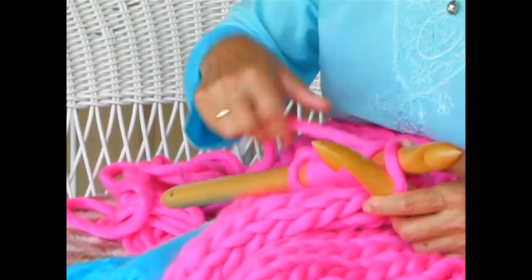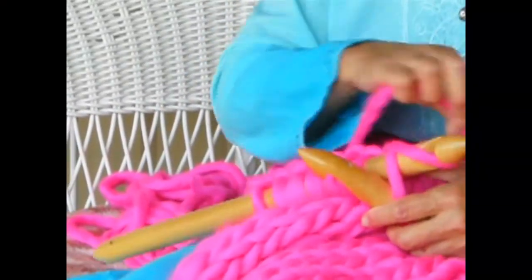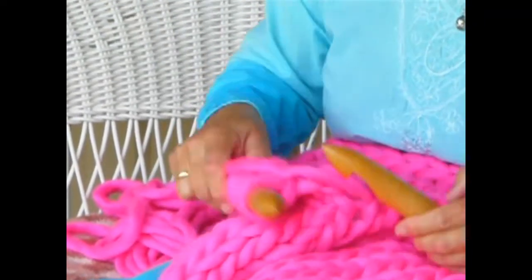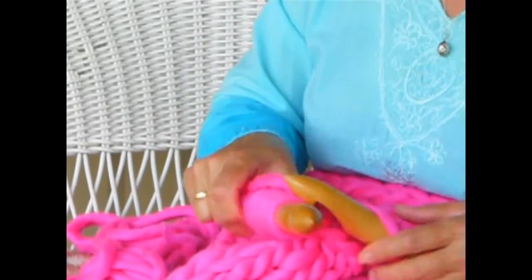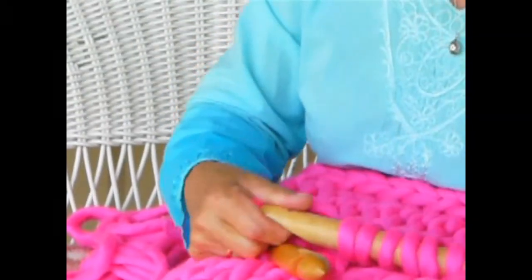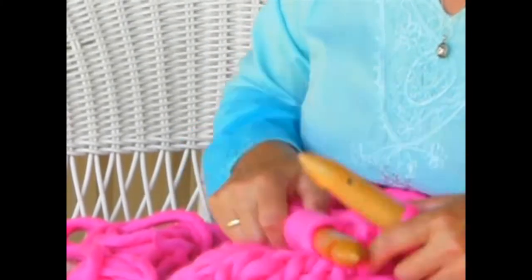These hooks are created from Canadian maple, handcrafted by David with love — every single one. They have some beautiful grains, which you can't see because it's covered up by the yarn.